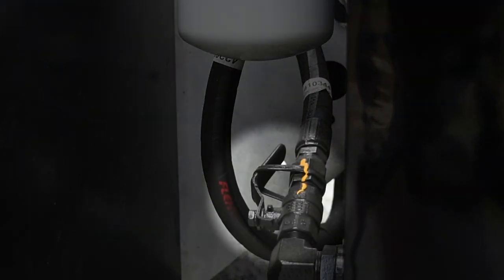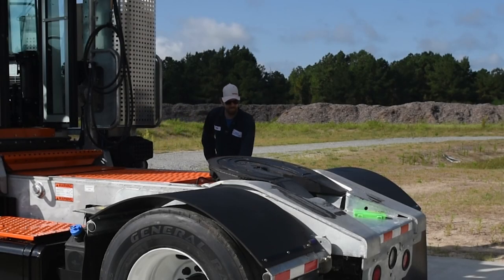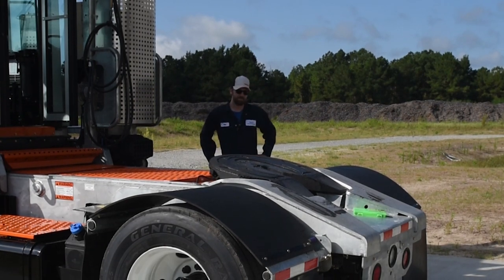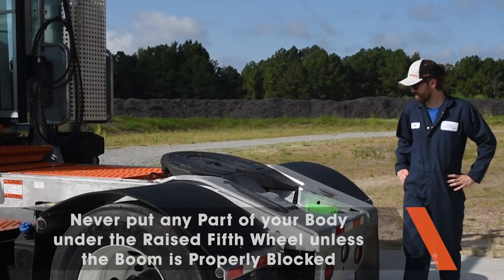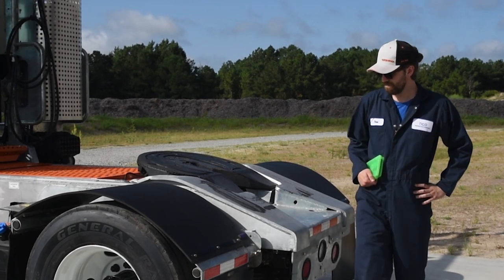Also, check the hydraulic tank shutoff valves to see if they are in the open position. Check the top of the frame and fifth wheel boom area to make sure they are free of any trash or debris. Make sure you never put any part of your body under the fifth wheel boom when it is in the up position unless the boom arms have been properly blocked against accidental lowering.